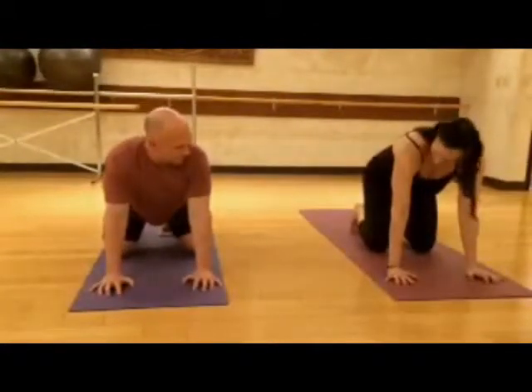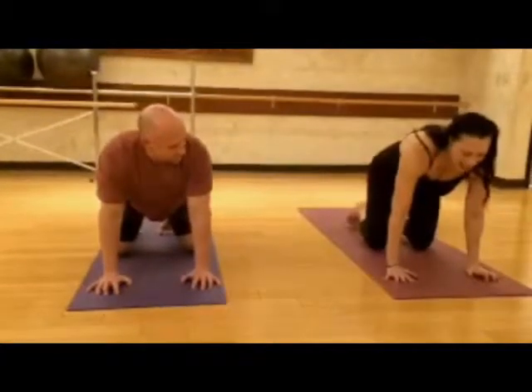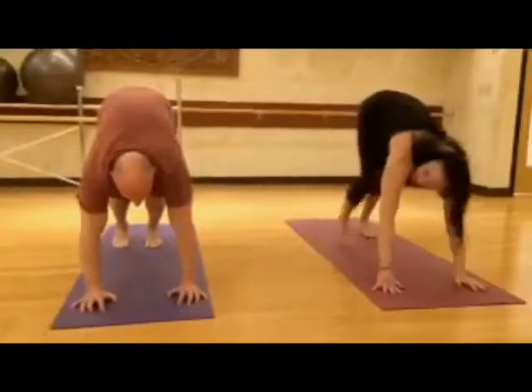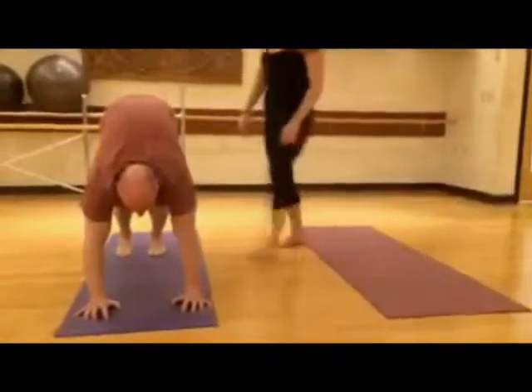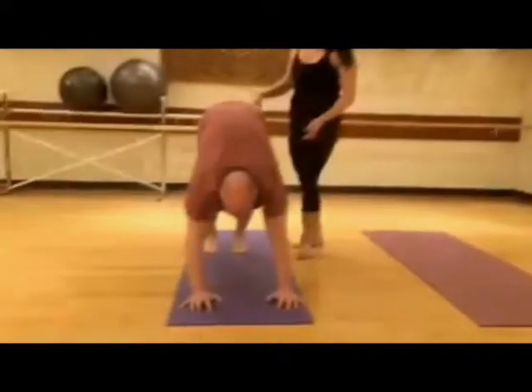Take your elbows and rotate slightly forward, curl the toes under, take the inhale, exhale, push away from the mat, lift the hips — Downward Facing Dog. Really lift the hips — you'll feel it in your arms, up the shoulders, the chest, the back of the legs.